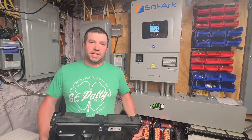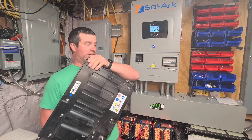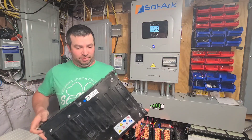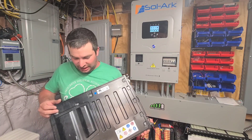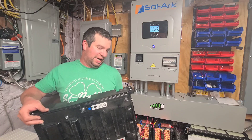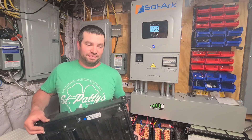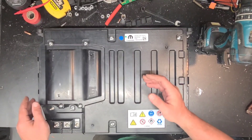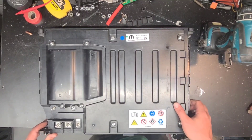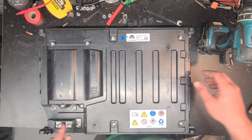Hey guys, I'm Ben, welcome to my channel. Today I have an awesome surprise - this is a battery sent to me by Battery Hookup. We're gonna open it up, see what we can do to get it working. This is a Mopar brand battery - it's got 12 volt, ground, and 48 volt.